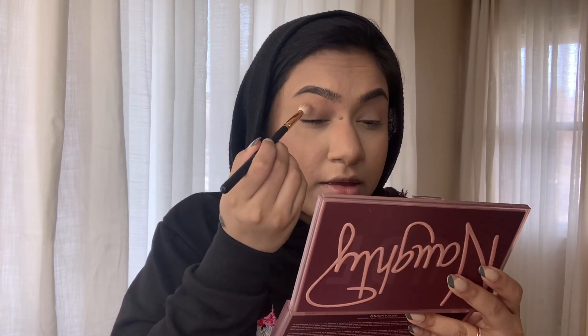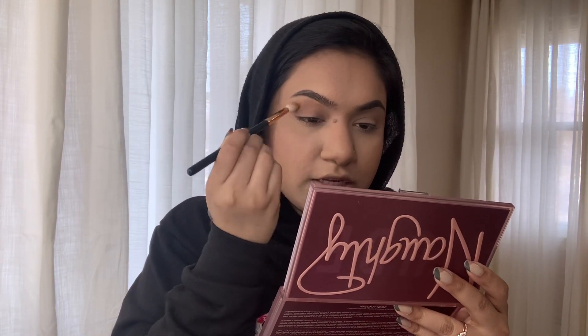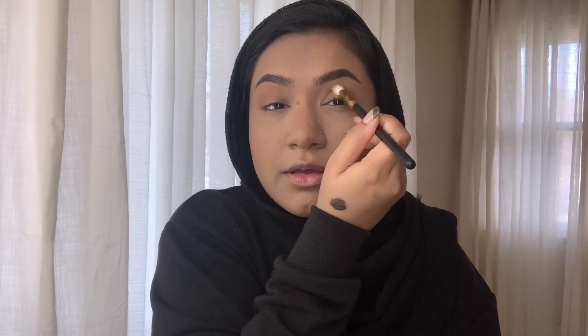I'm going to start off with a light color. I think 'Hypnotic' would be a little too light, so I'm going to use 'Rough' and just build up my crease area. Not bad — it's just your typical crease color, super blendable. I don't think you guys could see a big difference at first, but actually you can. I'm just going to use that in the crease — not going to be precise with it, just super messy, put it everywhere.